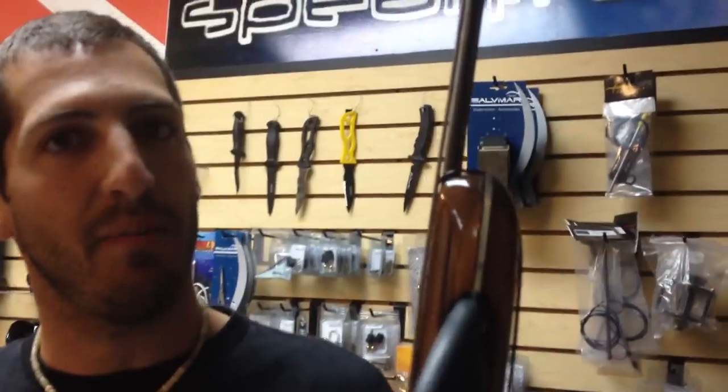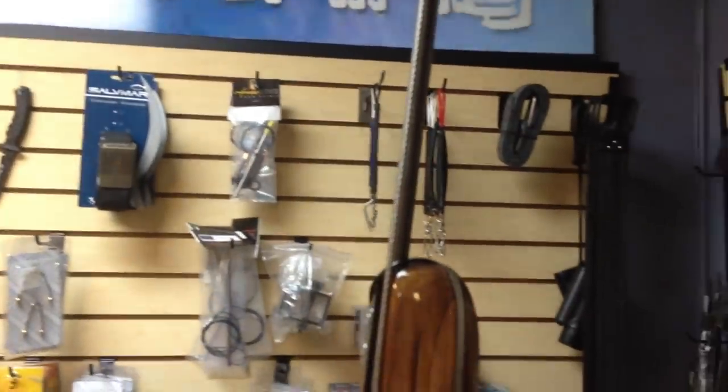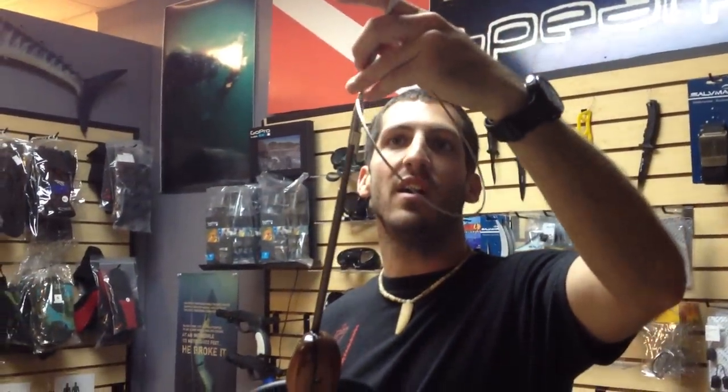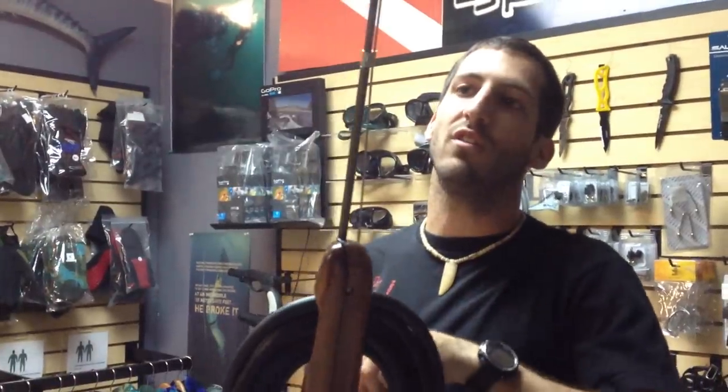Let's start off with the shaft. The shaft is actually a 3.8 diameter, which is about as thick as you're going to get when it comes to spearfishing. It has the integrated slip tip on here — shoot your tuna, tuna gets stuck there on the slip tip, which is awesome. It has a cable retainer here so you don't lose your fish.